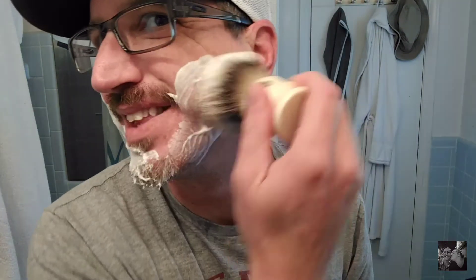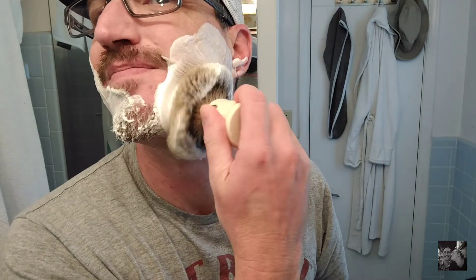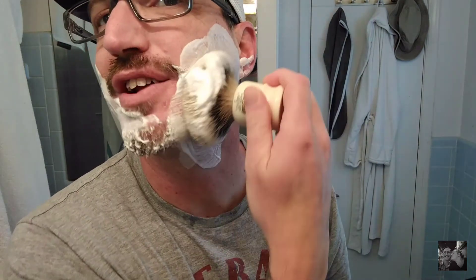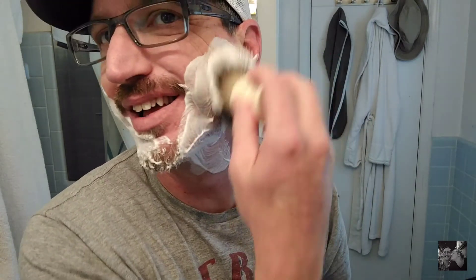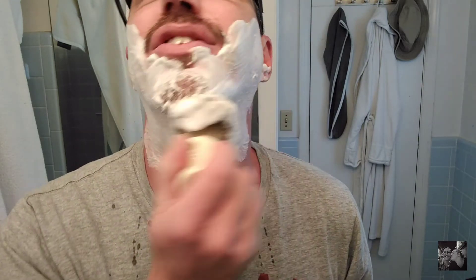Isn't that freaking awesome? Look how much is going on — look how much froth just came out of this thing. This Badger brush just got almost too much lather stuck up inside of it. I could just lather with this thing all day long. That's so relaxing.